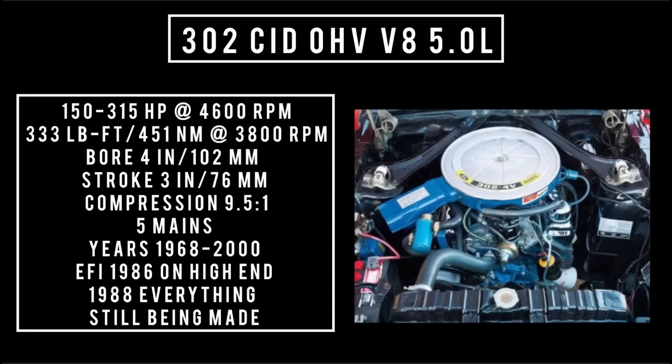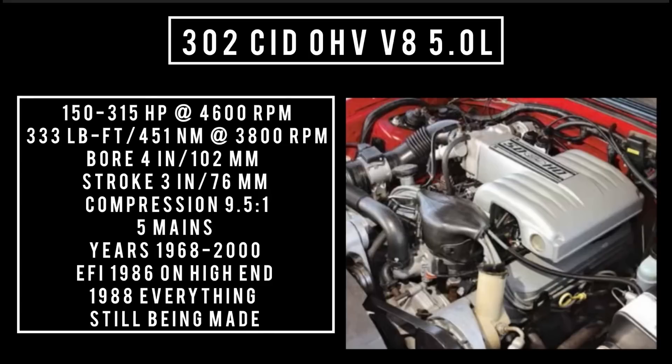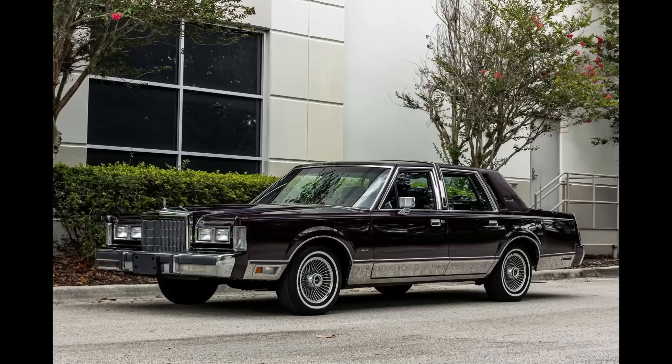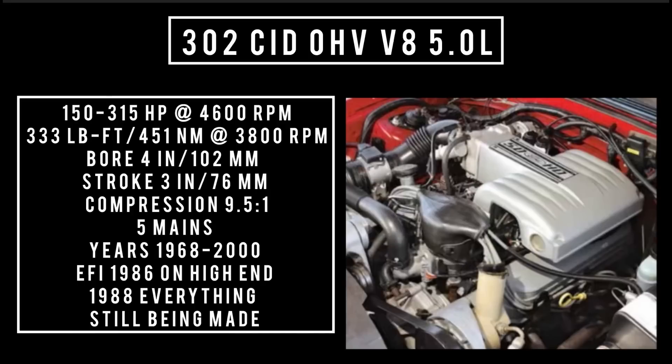Up next, an absolute staple — Ford Racing is still building this engine. 302 cubic inch displacement, overhead valve V8, 5 liters. It's good for anywhere between 150 to 315 horsepower at 4,600 RPM, up to 333 pound-feet or 451 newton-meters at 3,800 RPM. With a bore of 4 inches and a stroke of 3 inches, compression was 9.5 to 1 or less. 5 main bearings. Used from 1968 to 2000, still available as a crate engine, found in everything from the Ford F-150 to the Mustang to the Lincoln Town Car. Ford started adding EFI fuel injection in 1986 and by 1988 it was on everything.